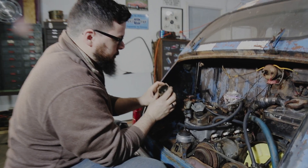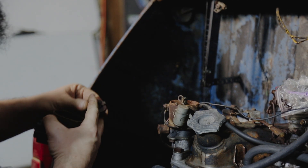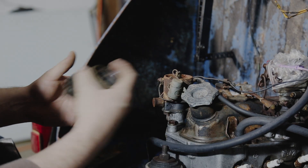Looking in the cap, it has some wear on it and the rotor looks very worn out. We're going to replace these, and we're also going to replace plug wires, spark plugs, and a lot of vacuum lines and hoses.